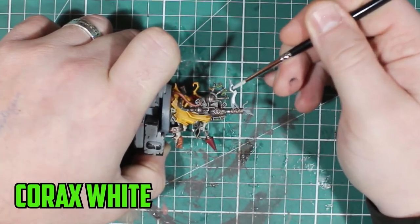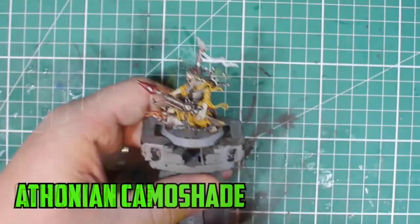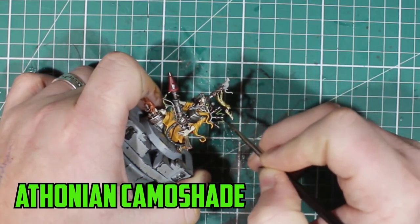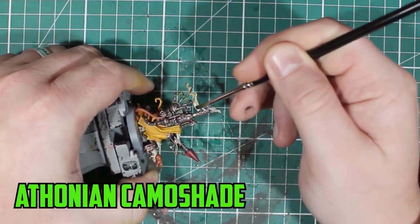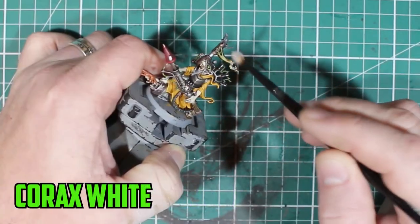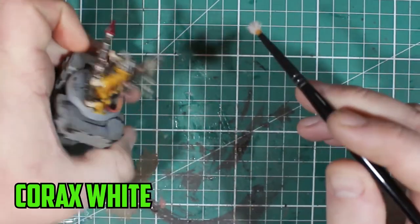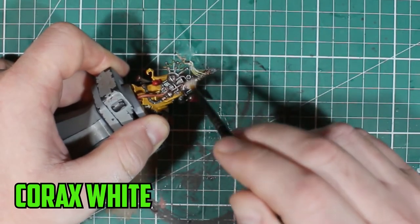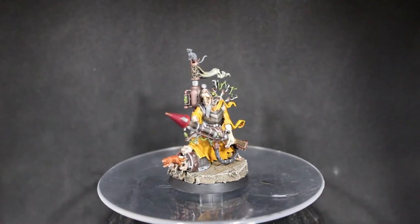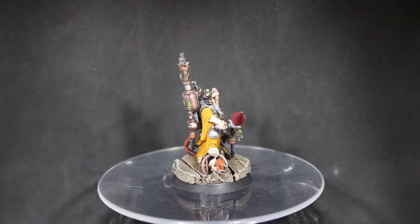I had a bit of trouble with the smoke. I should have used one of the technical paints like Hexwraith Flame but it had only just arrived, so I went over with Corax White and tried Athonian Camoshade to try and get it to look more greenish and pop out a bit. It looked kind of dirty, which kind of worked in the end. I dry brushed it lightly with Corax White over the most prominent parts and it turned out like a dirty green smoke, which is what you're going for — there's no such thing as clean smoke.